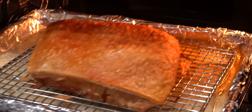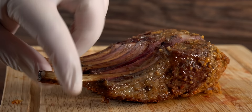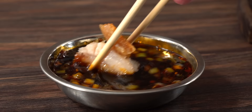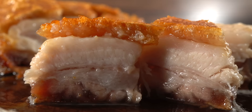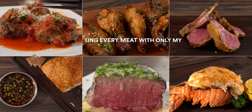Today I'm gonna show you how I took my toaster oven to a whole new level — not only making incredible looking dishes but most importantly absolutely delicious ones. I'm gonna show you how easy it is to make five-star restaurant food using only your toaster oven and nothing else. This is cooking every meat only using my toaster oven. So let's do it.